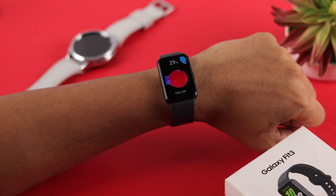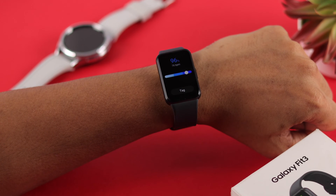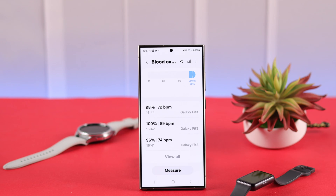The Samsung Galaxy Fit 3 can measure your blood oxygen level or SpO2, which can identify sleep disorders and other anomalies. Let me show you how to measure your blood oxygen level on the go using your Fit 3.